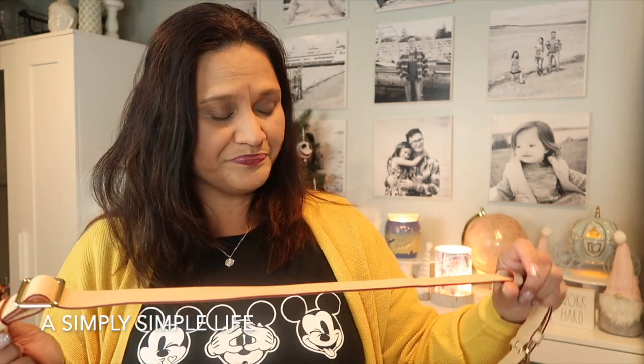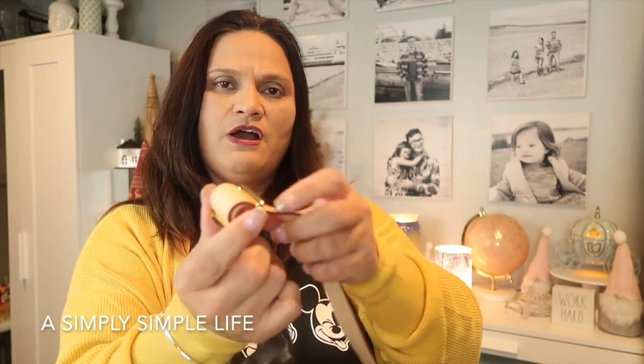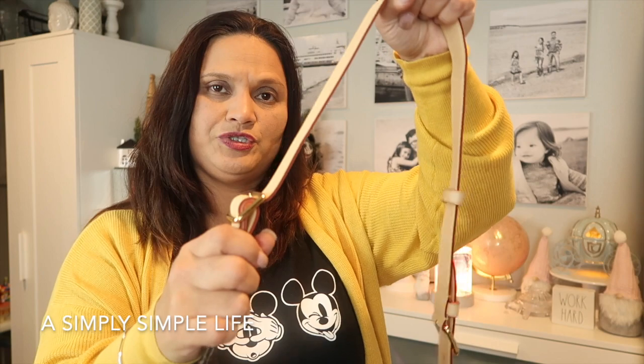Because the strap is vachetta leather, it will darken over time — and if you keep the adjustment at the same notch, you'll get an uneven color mark right there where the strap sits. So I want to make sure I change the strap length each time I use it so I don't end up with one constant color mark in one spot.